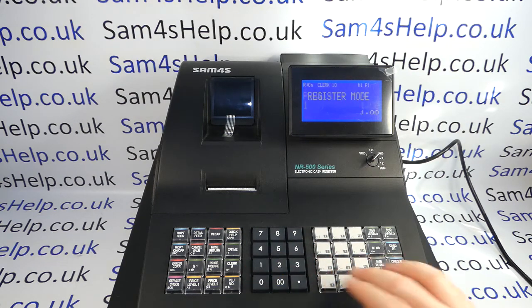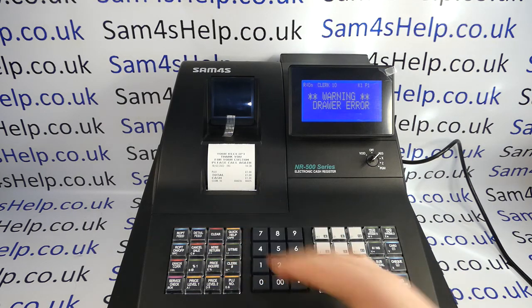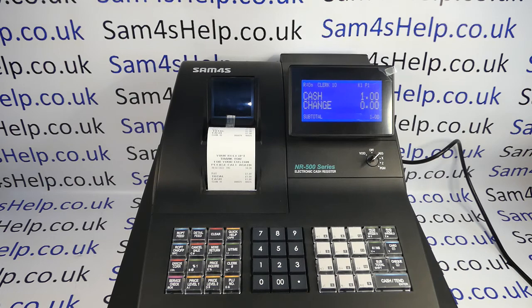As standard on the machine, if you're in register mode processing sales transactions, if you leave the drawer open and try to process a second sale then you get the drawer warning error, and you can only re-enter a new sale when you've closed the drawer.